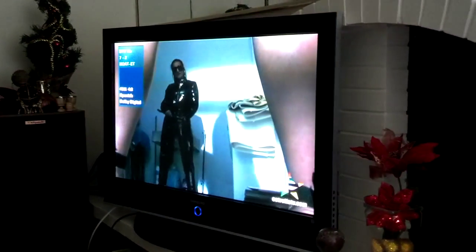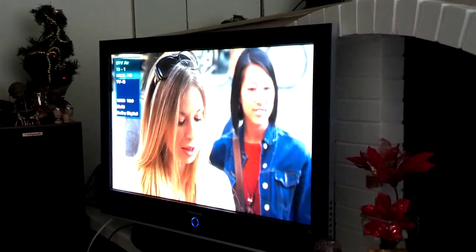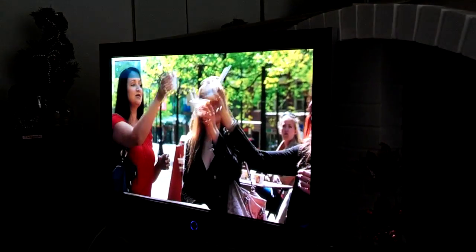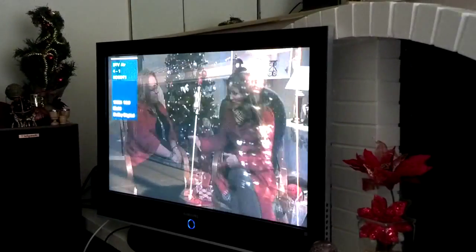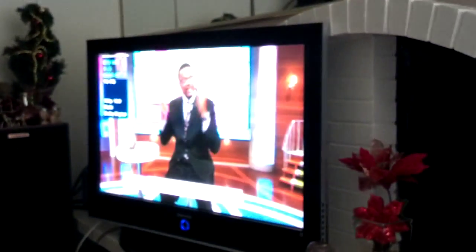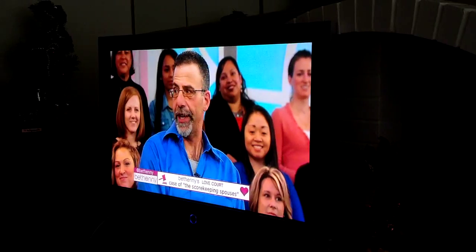I've got primary channels and sub channels. As you can see, the picture is as clear as — if not clearer than — cable. That's CBS there. That's ABC there. That's NBC. So I got all my primary channels and a lot of sub channels absolutely free. You don't have to pay a bill on it.